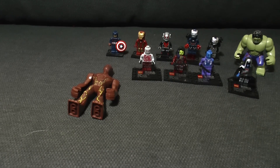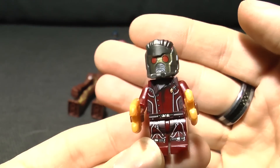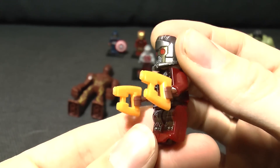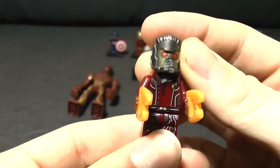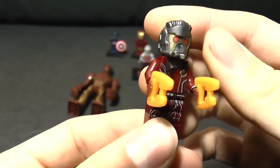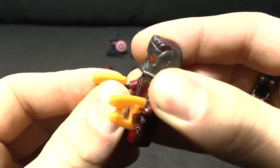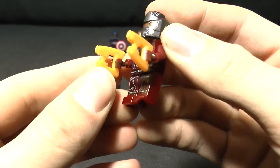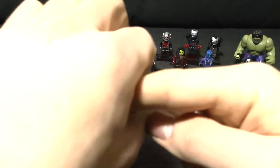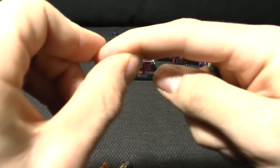This is where we start to scrape the bottom of the barrel. This is Peter Quill, Star-Lord. I've left him with his helmet on for now. The guns are the wrong color, and the hair has been painted on in a very haphazard way. I've had to stick the hands in with Blue Tack because they don't click in at all - they're supposed to clip in like that, but these hands have still got a little kink at the end.